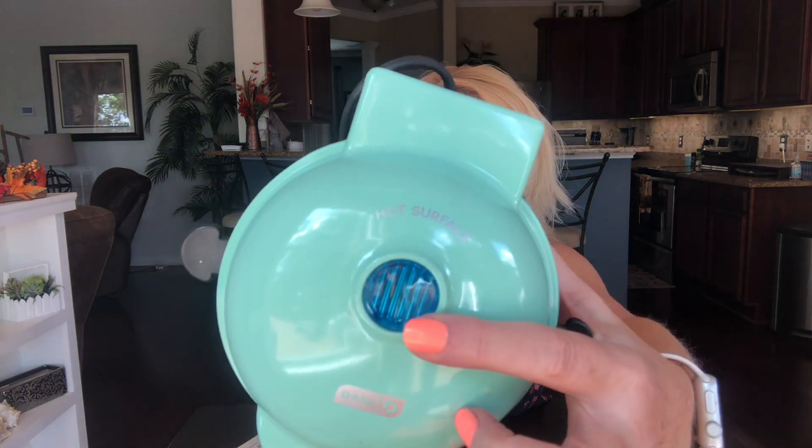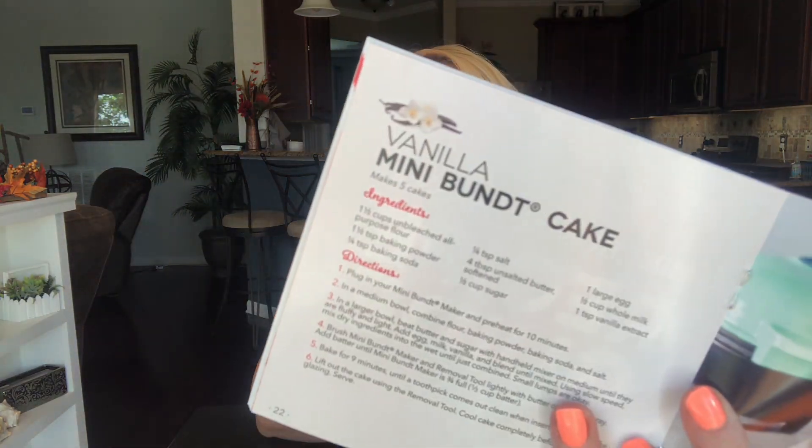I've read over this — pretty simple. It's kind of just like the other Dash products I've used. When you plug it in, the light will come on to let you know to preheat it before you put in the batter. I thought I would try this vanilla mini bundt cake from scratch, but I also want to try something else because I don't always want to make stuff from scratch.